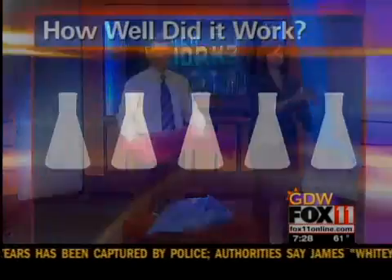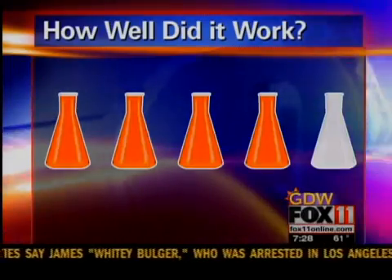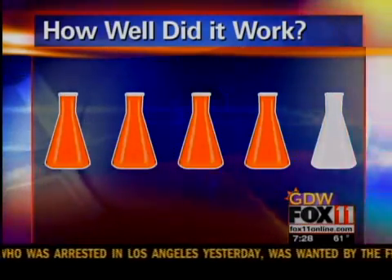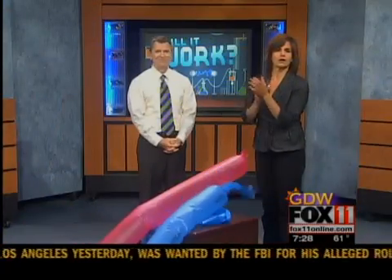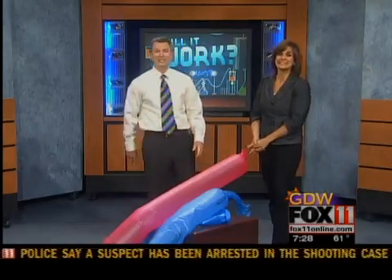I give it four beakers because it's an easy experiment to do. You can do it with a diaper genie bag and it really gets the point across. Thanks, Rachel — it's four beakers. Thank you, Rachel Monaghan. I really had fun with that one. We'll be right back — you're watching Good Day Wisconsin.